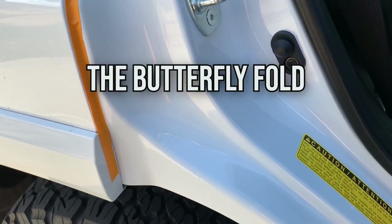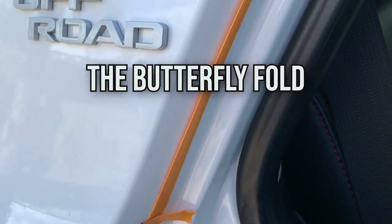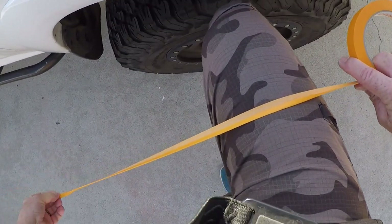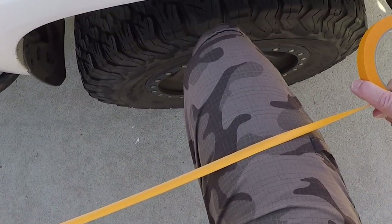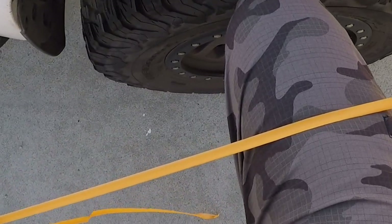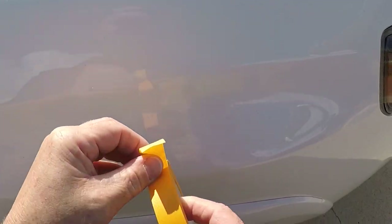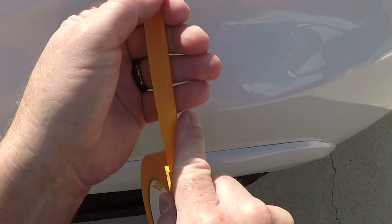Everyone has their own version of masking the jams to eliminate that hard edge — whether it's the technique where you fold the tape over your leg, which works but is difficult to be consistent, or foam door aperture tape which still leaves a hard edge. I'm going to show you my technique — it's going to be a lot faster and more consistent.